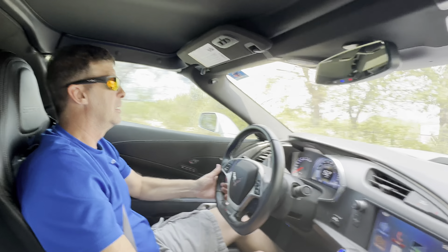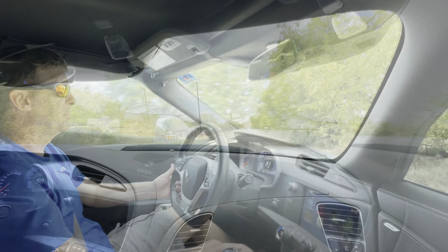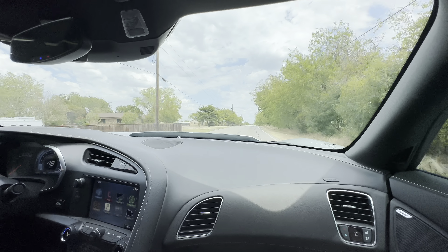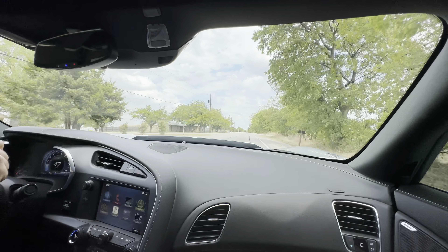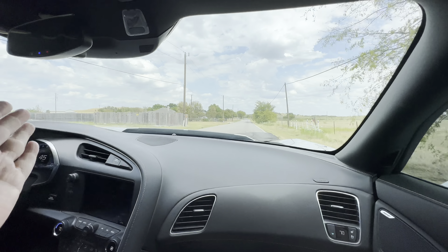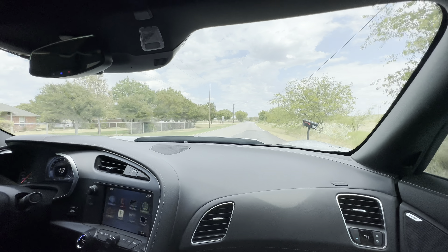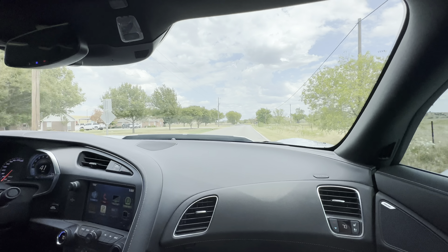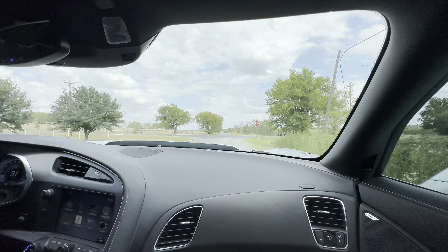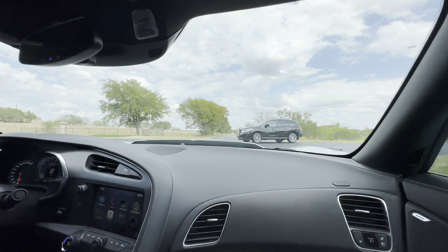I really want to get the run flats off this thing, because with the stiff suspension of the Z07 package, any little crack or crevice in the road — the car just follows it. The run flats have a different feel and mine are older now, so they're horrible. I'm ready to get rid of them.